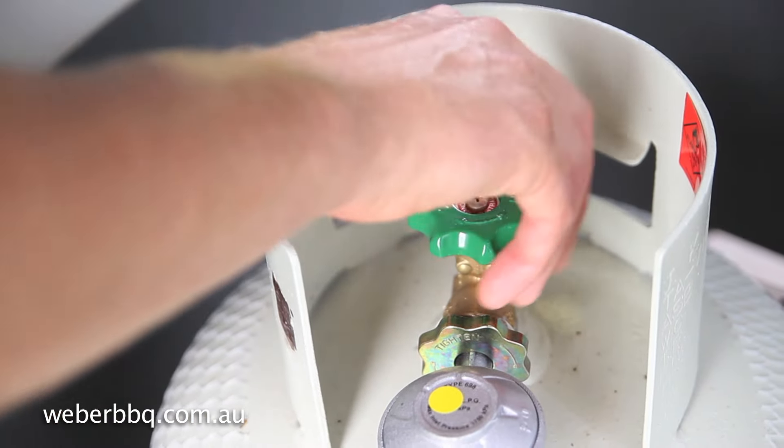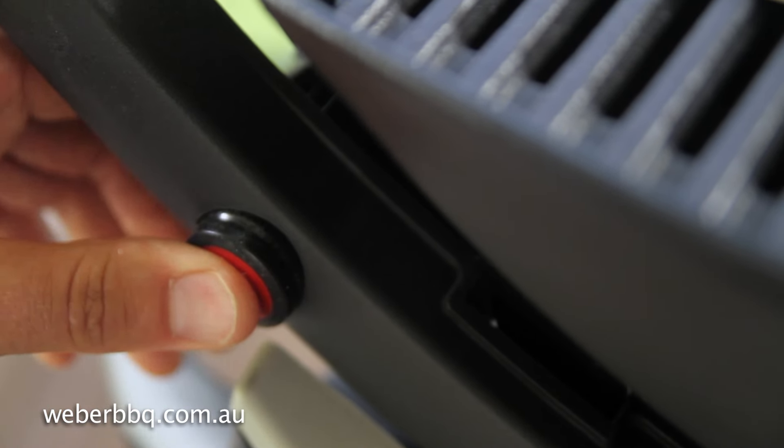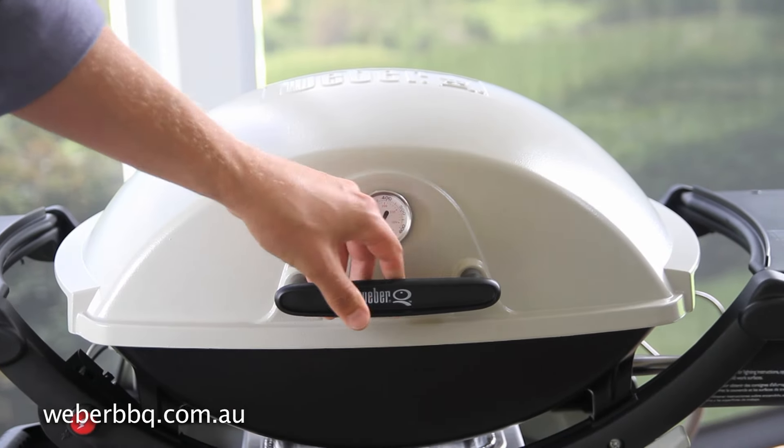To light your barbecue, turn the gas bottle on. Turn your control knob to the start high position, then immediately press the igniter button. Preheat on high for ten minutes.